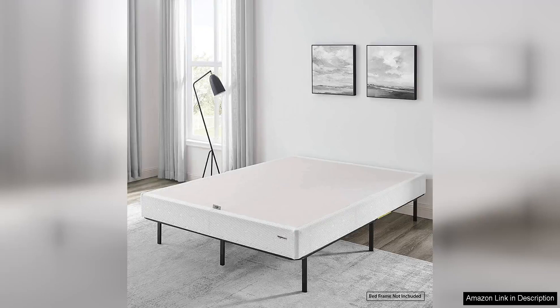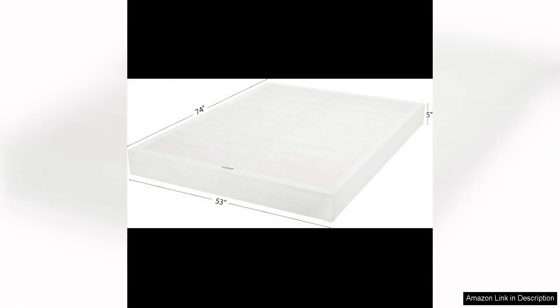The Amazon Basic Smart Box Spring Bed Base is a game changer for anyone looking to upgrade their mattress foundation. This 5-inch mattress foundation offers sturdy support for your mattress while also providing ample storage space underneath the bed.